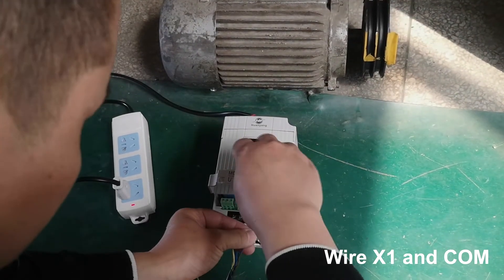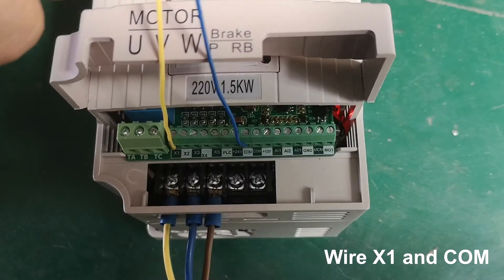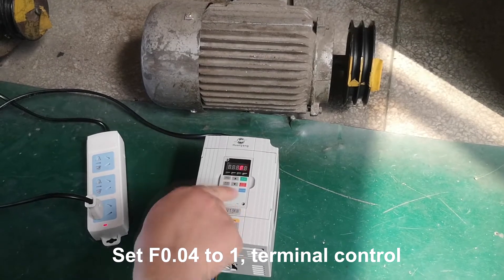Wire X1 and COM. Set F0.04 to 1 for terminal control.